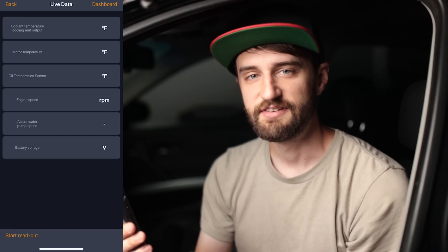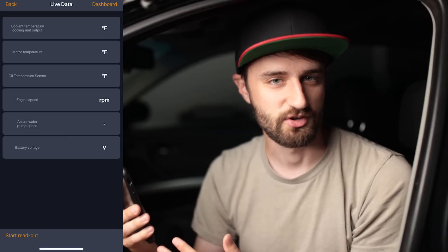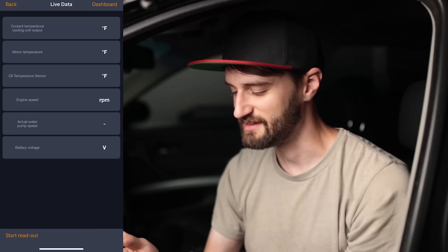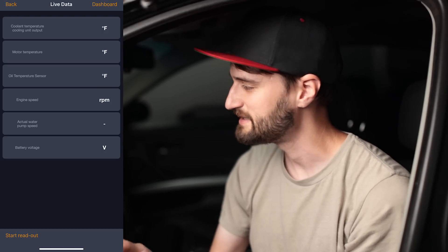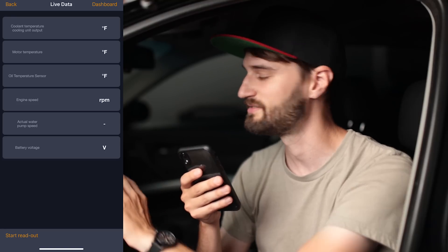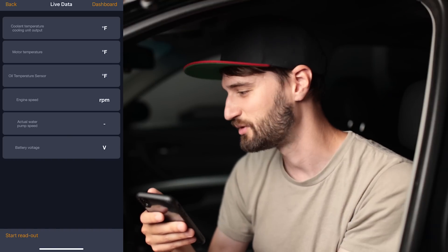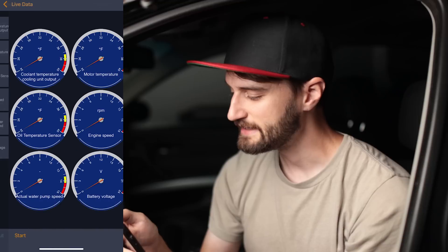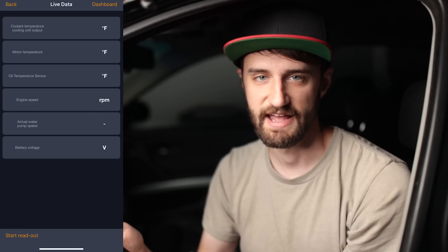These gauges are really valuable because E90s are notorious for overheating and having cooling system issues, so being able to see all these temperatures and the water pump speed is a great feature. It's especially important because the E90 doesn't have any temperature gauges on the gauge cluster — I always thought that was weird. You can also switch to a gauge view by pressing the dashboard icon, but personally I find the live data screen with just the numbers easier to read at a glance.